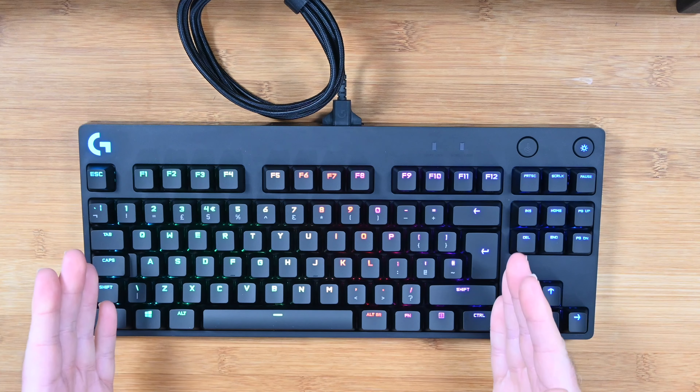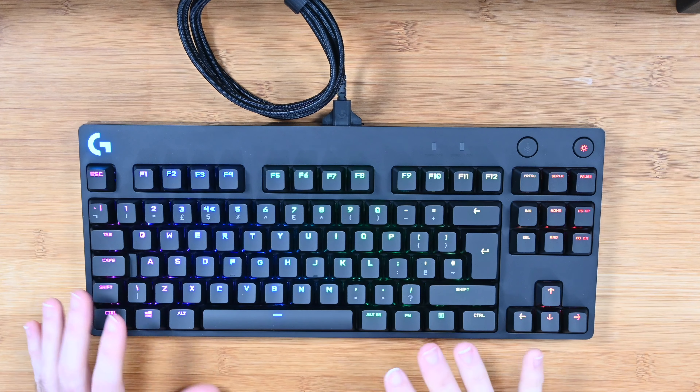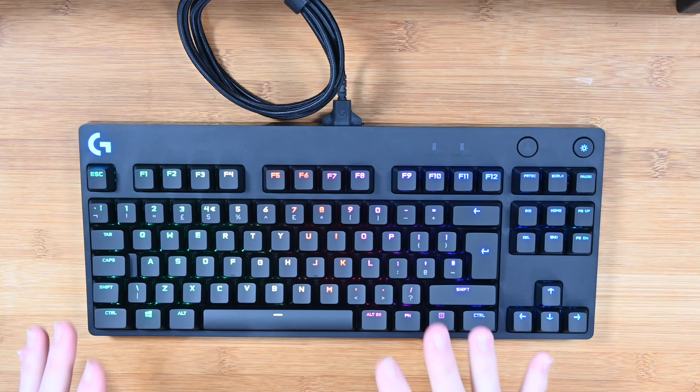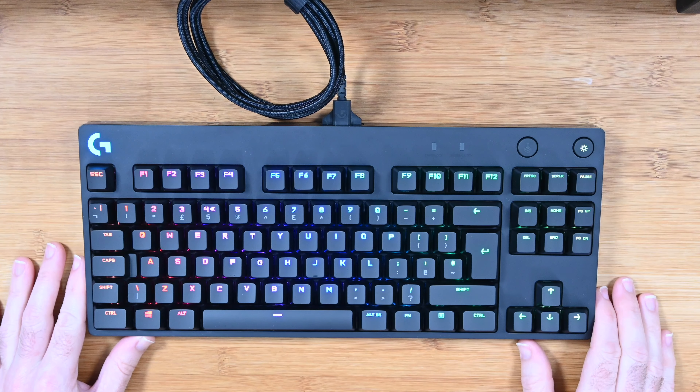The actual spacing on the keys is superb, the angle is superb, and the typing action is amazing — and that is thanks to the GX clicky blue switches. Let's take a listen to how this sounds and I'll also talk to you about the other features on this keyboard.